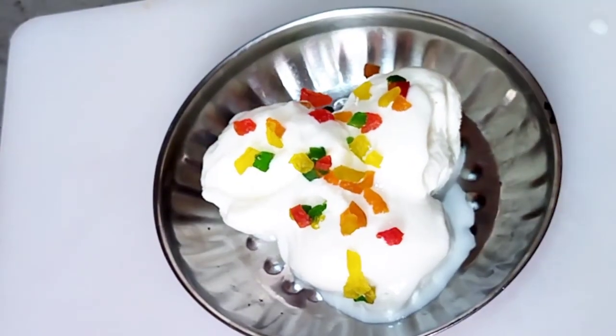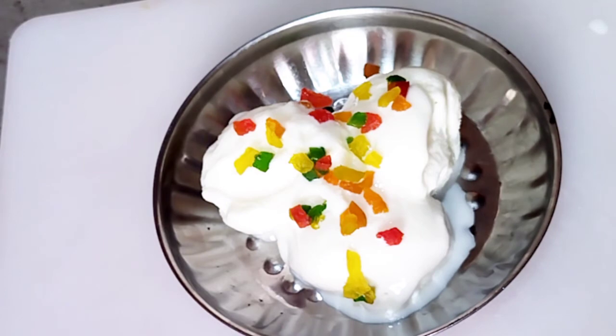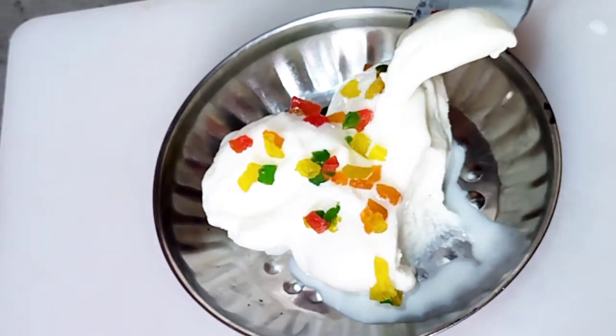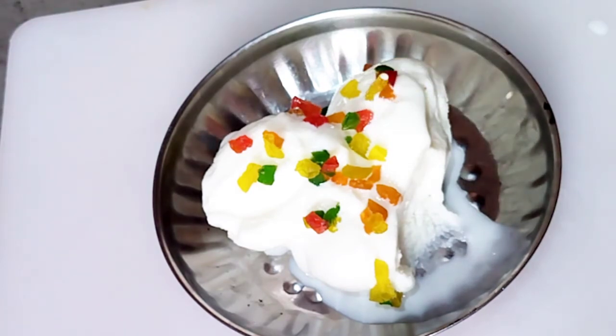This is a very good taste of vanilla ice cream. If you like this video, please subscribe, like, share, and comment. Thank you.